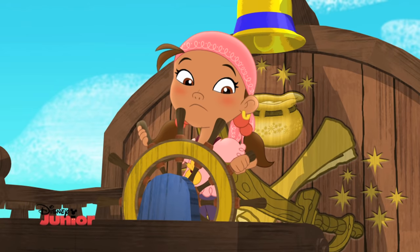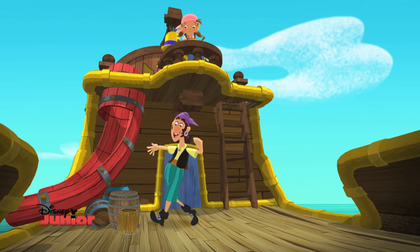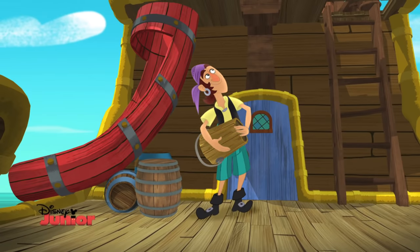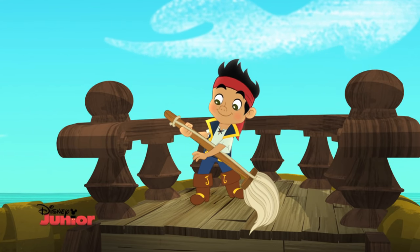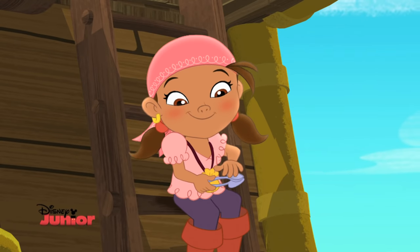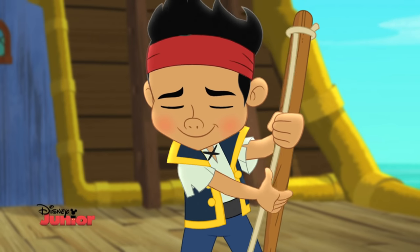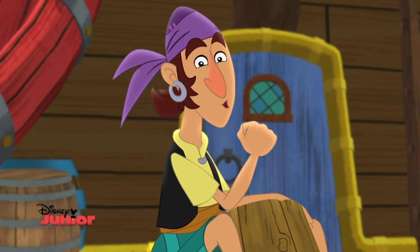Pull out your instruments. But we don't have any. Sure you do. Anything aboard ship can be an instrument. Here's a drum — diddly-dum. I get it. And this mop can be a bass guitar. And these spoons make great... spoons! Now you've got it, mates. We'll be ship-shape in no time.